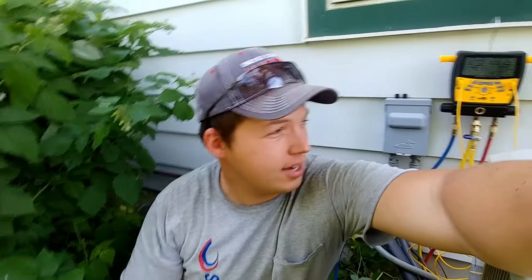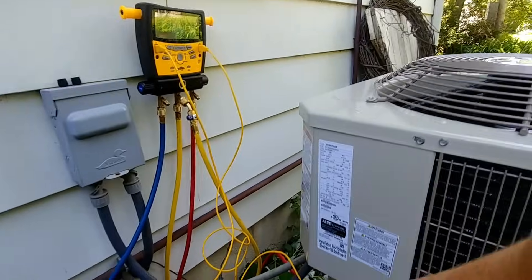Hey, my name is Ben, thanks for stopping by. Today we just finished installing this R410A air conditioner, and what I want to go over is just kind of explain the pressures that this thing is running at — that gives you a baseline for what R410A pressures should look like.